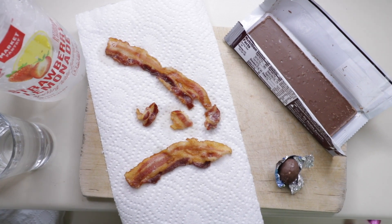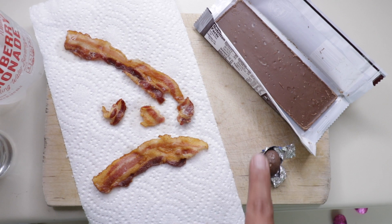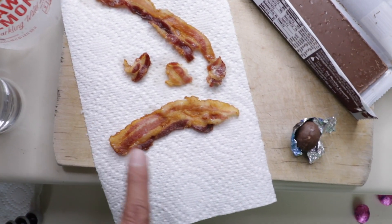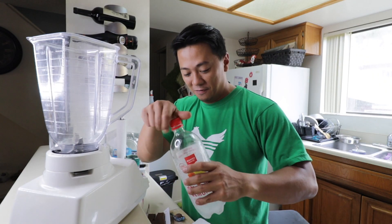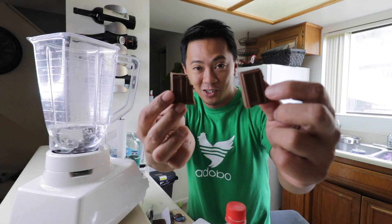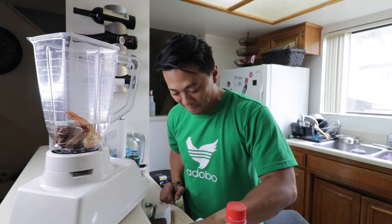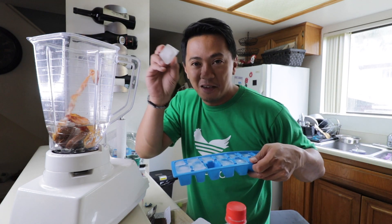Okay, so we have our ingredients ready — we have the chocolate, the dark chocolate, our sparkling water, and of course the star of the day, our bacon. Time to put everything together: first the sparkling water, then the chocolates, the dark chocolate, and of course our bacon. Let's also put a couple of ice cubes in there.